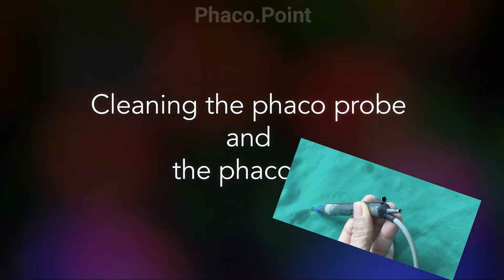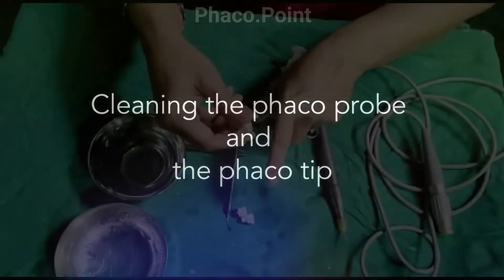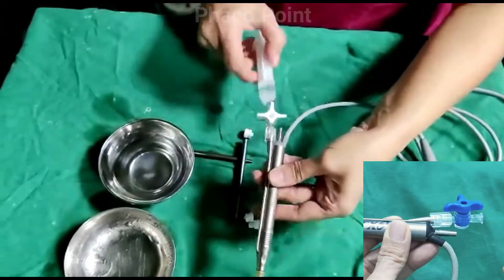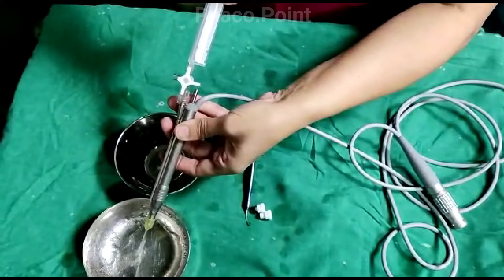We now move to understanding the thorough cleansing of the FACO probe, which has its irrigation and its aspiration line, as well as of the FACO tip. The irrigation port on the handpiece connects to the thicker port of the three-way. It is flushed in the manner demonstrated. The distilled water now flushes the irrigation line in the handpiece, and that fluid comes out in the gap between the sleeve and the tip, thereby completing the entire irrigation channel.